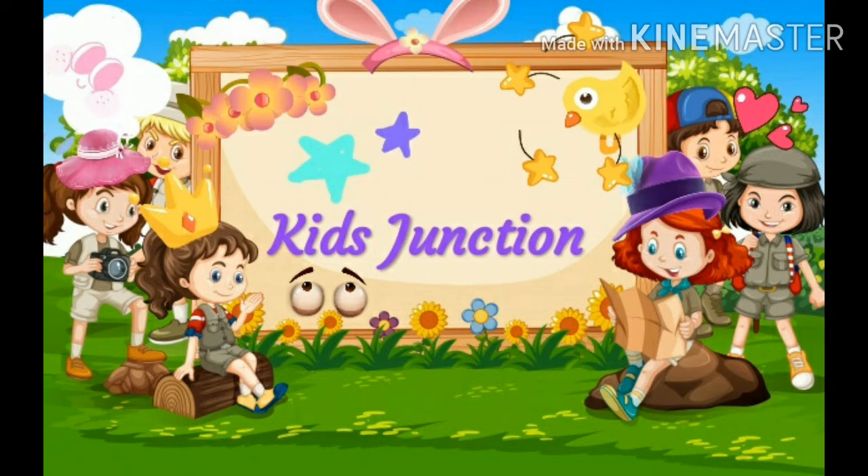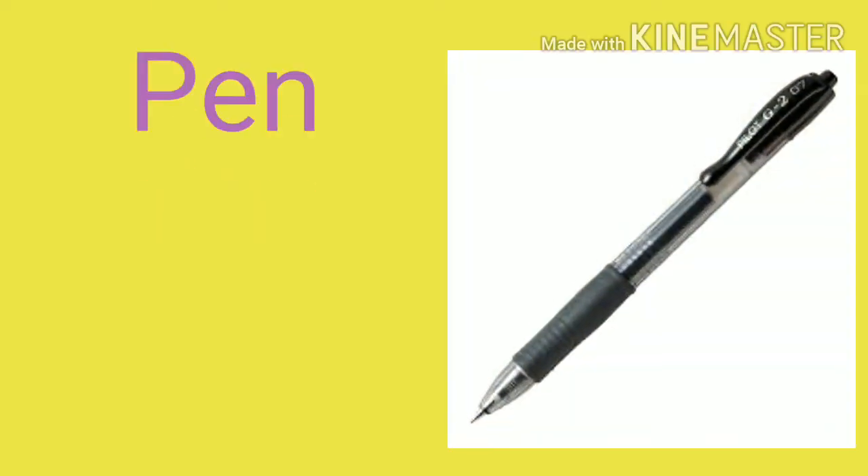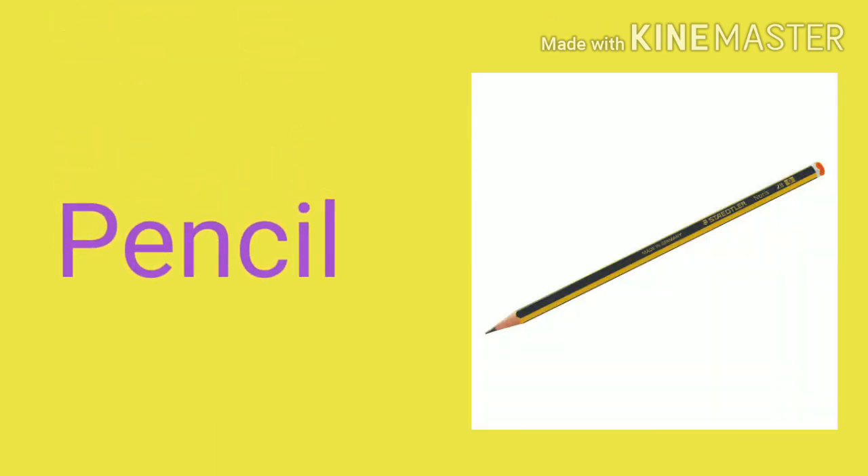Hi kids, welcome to Kid Junction channel. Today we are going to learn stationary items for preschool. Here I am going to show you stationary items for preschool for kids. So let's start: pen, pencil.